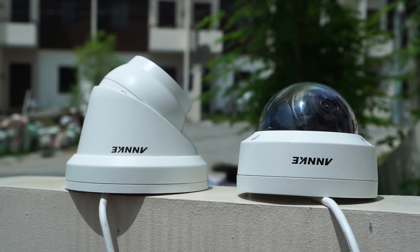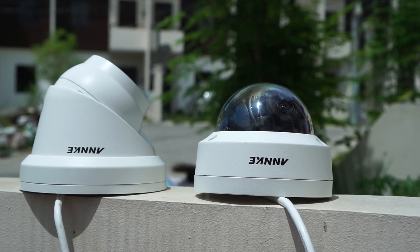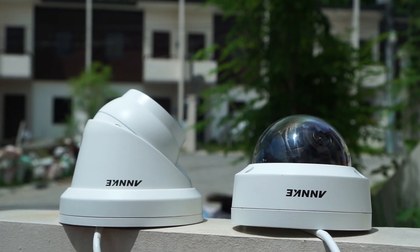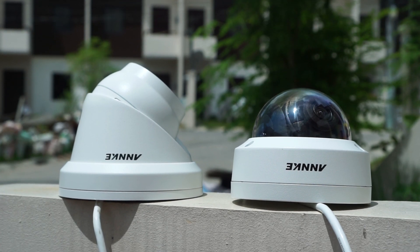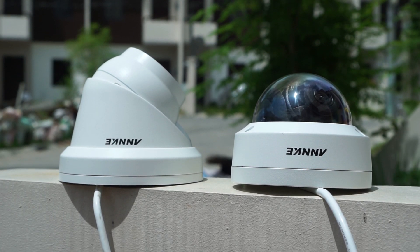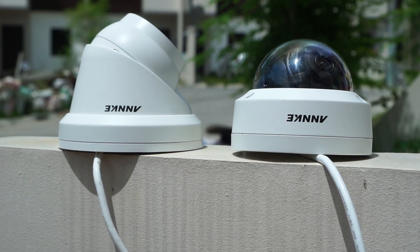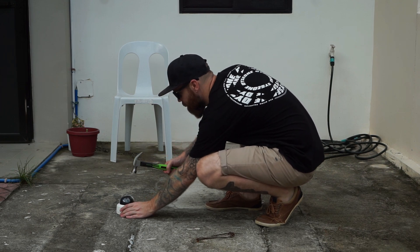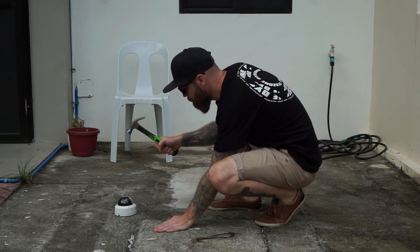If you're a subscriber to my channel, you've probably seen my review I did a while back of Anki's 4K turret camera. The main difference between these two cameras is that the dome camera is vandal proof and can take a lot of beating, while the turret camera supports SD card which the dome doesn't. Later on in the video I will do a vandal proof test just for fun to see how much beating it can take.